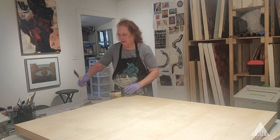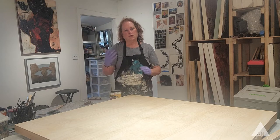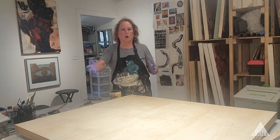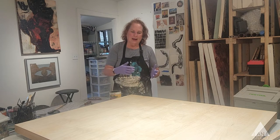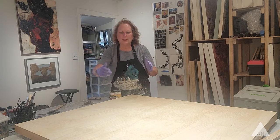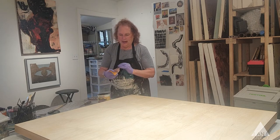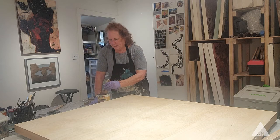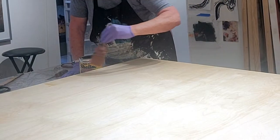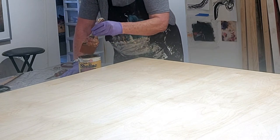The thing about this product is it dries very quickly. This is a large surface to paint, so the trick is how do I get the whole surface painted before it starts to dry and drag the brush. I also want to do the edges — it's pretty tricky. I kind of roughly divide this big panel in quarters in my mind. I just take a dry brush, dip it right in the can, and start floating the product on. I have to be pretty quick with this.